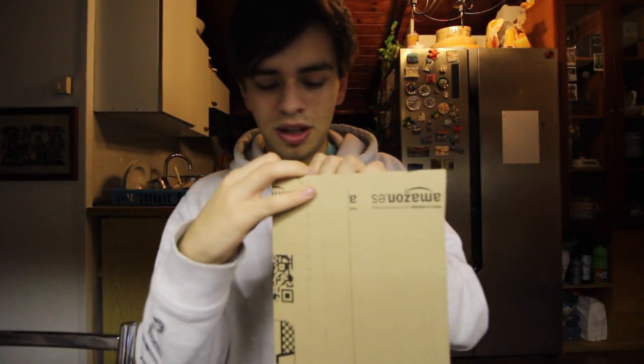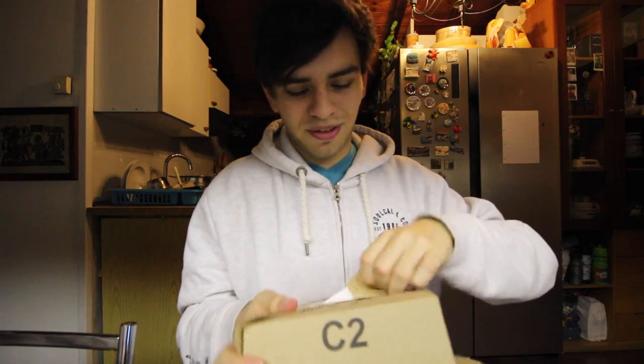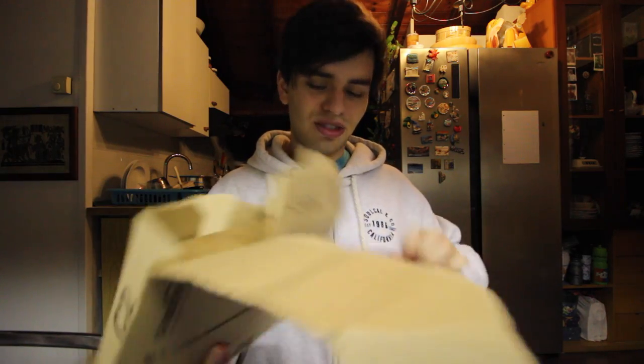Okay so I'm back home now. I have the package. I'm not going to show the address or anything because I don't want to. And now I'm going to open it.